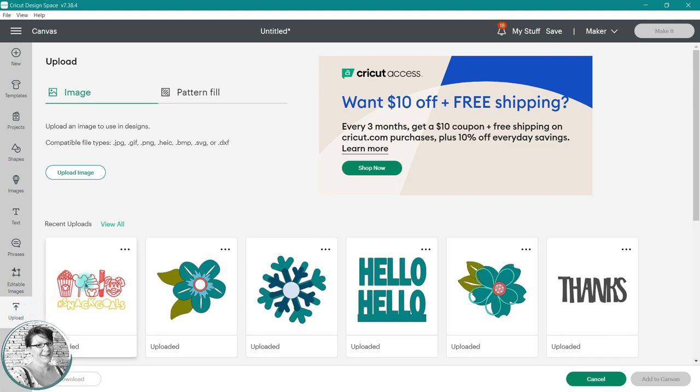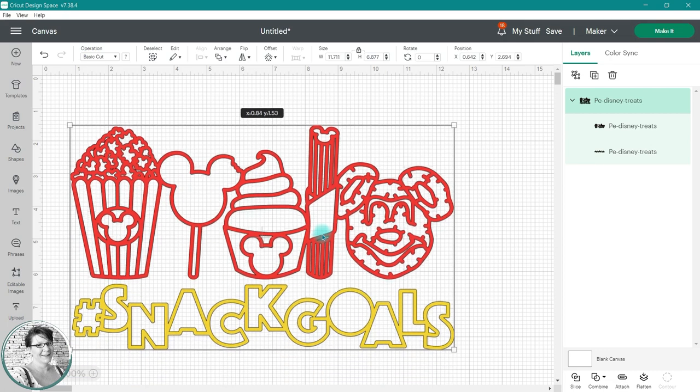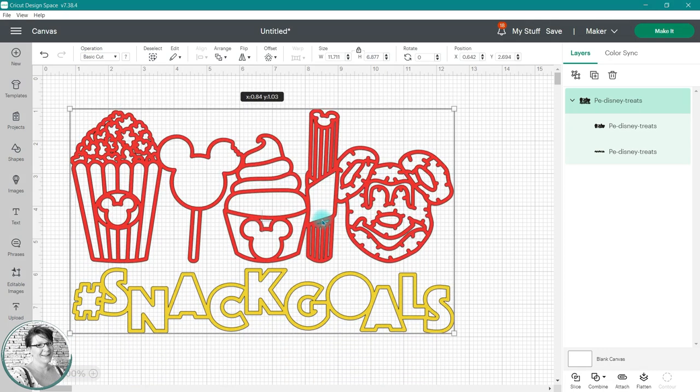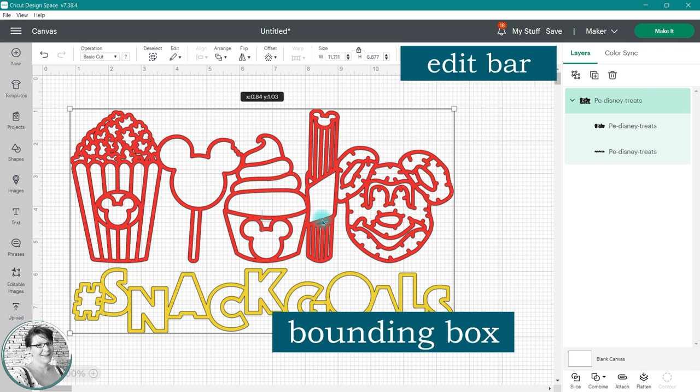When you upload an SVG, it's often sized by the designer to fit the screen, but there are times when it's too large or too small for the project that you're creating. Today, I'm going to show you how to resize those SVG images using the sizing tool in the bounding box and the sizing tool in the edit bar.